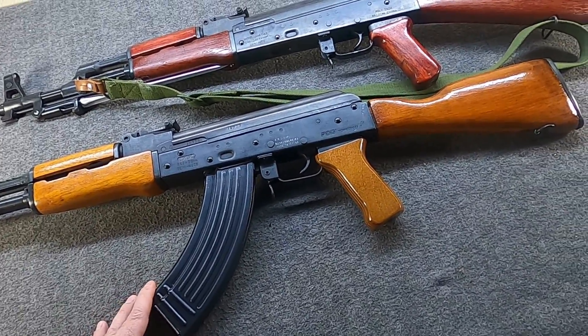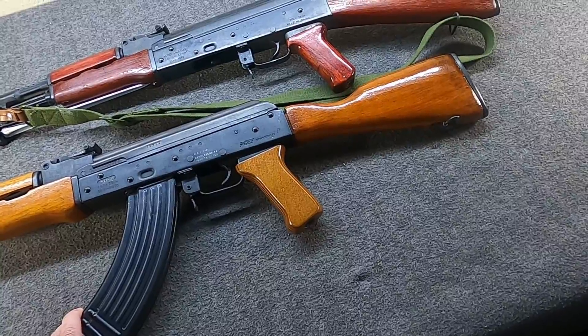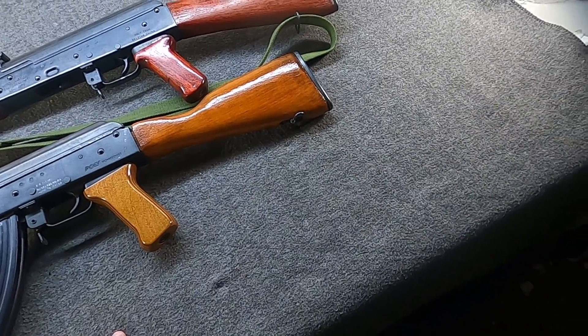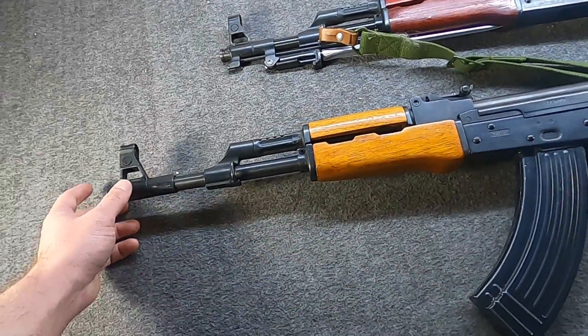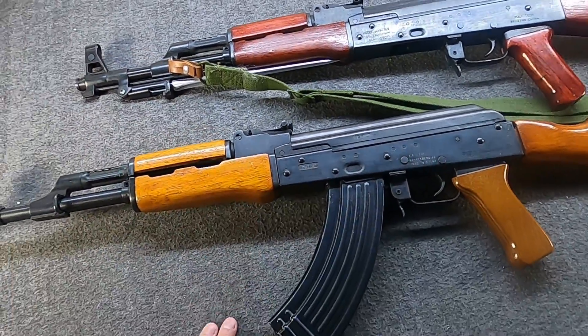Most MAC-90s were chambered for 7.62x39, though there were some variants for 5.56x45 NATO. They were never as popular, because the mags were never as available at that time. If people wanted an AK, they wanted it in the 30 caliber.